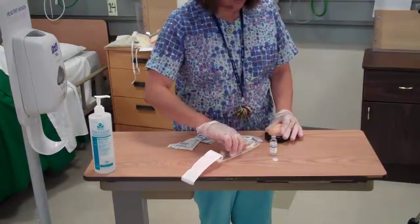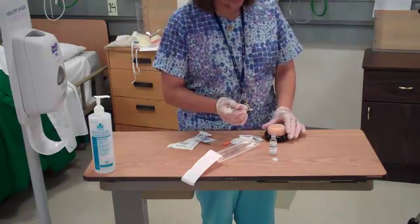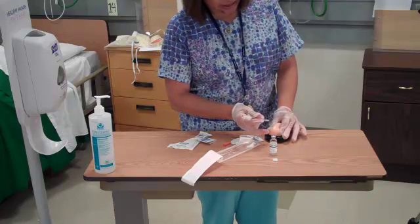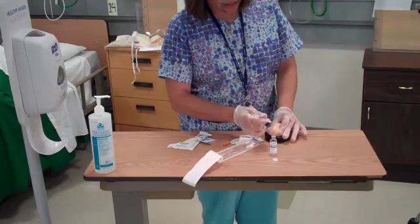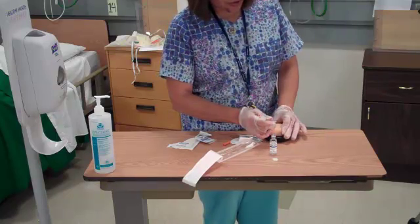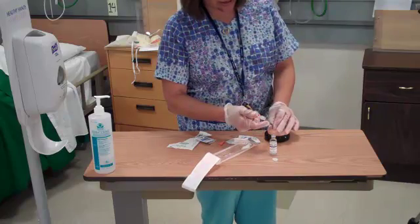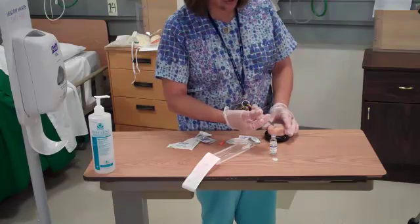Go ahead and pick up my syringe, take the cap off, hold the syringe like a dart, elevate the subcutaneous tissue, inject the needle at a 45 degree angle, support the hub of the needle of the syringe with my hand, and press in the plunger to administer the medication.